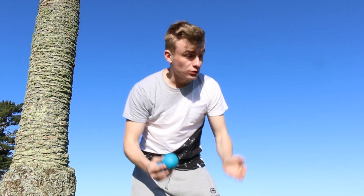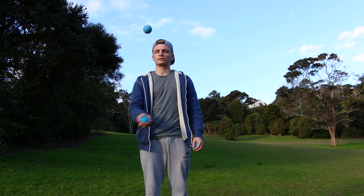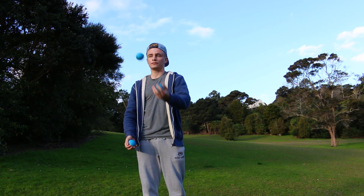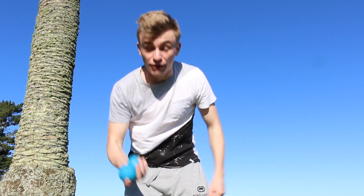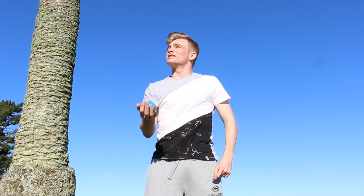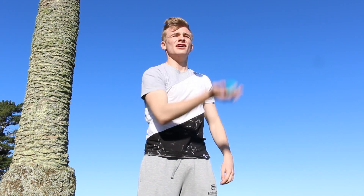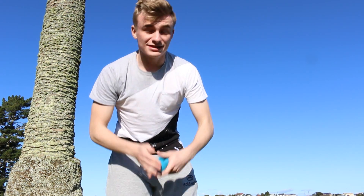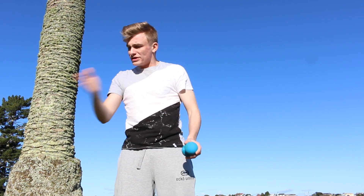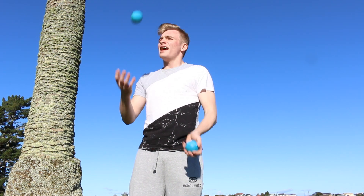The only thing you need to know to learn how to juggle three balls is how to juggle two balls in one hand. This is the pattern you want to learn, and there's no trick to it — you just keep practicing. You throw one up, move to the side, and throw them diagonally, over and over. You want to know this with both hands in opposite directions — always away from the center line.